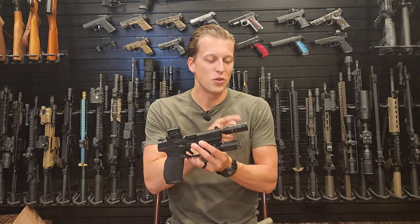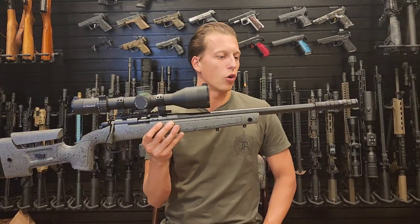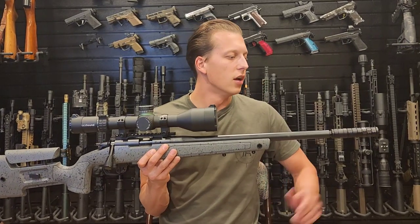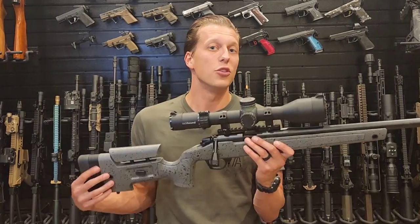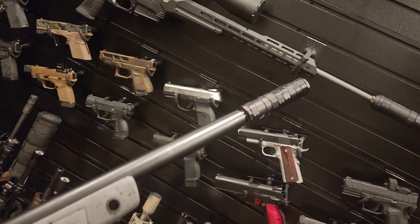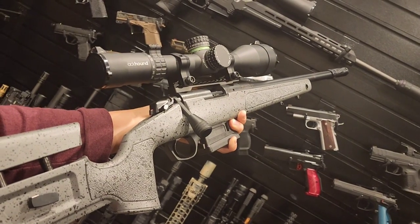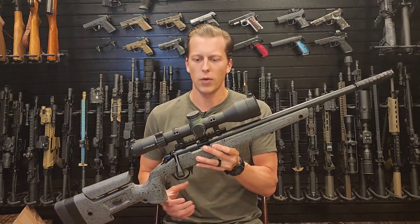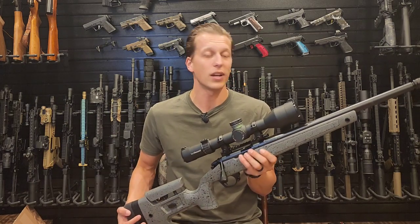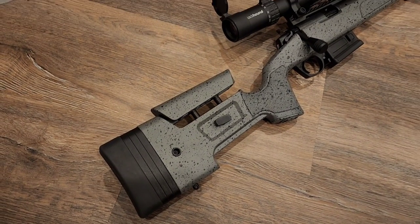Now I have it on a Bergara 22 long rifle training rifle — there'll be a video on this rifle very soon. You can use the CCX on a 22 LR host just by switching the end cap. I don't currently have the 22 end cap but it's coming shortly, and I'll be making videos running this rifle with that end cap. For $400 you can have a 22 and a 9mm suppressor, though a dedicated 22 suppressor will be quieter.